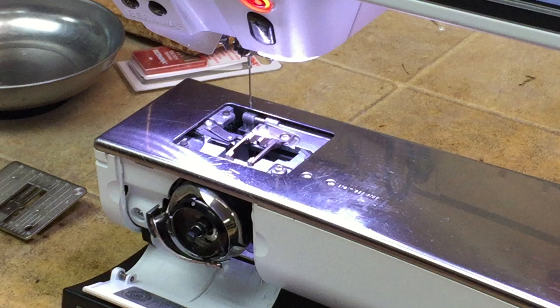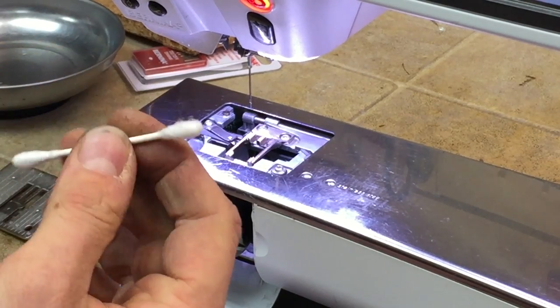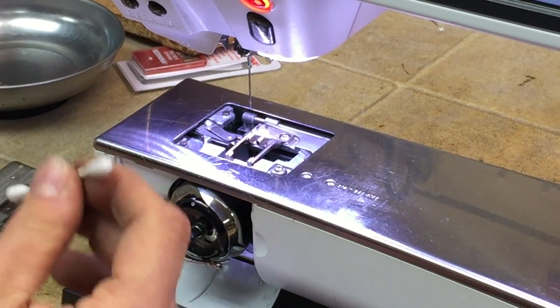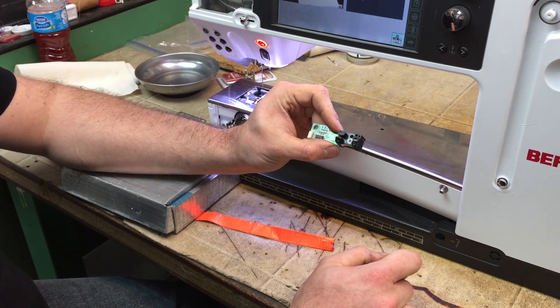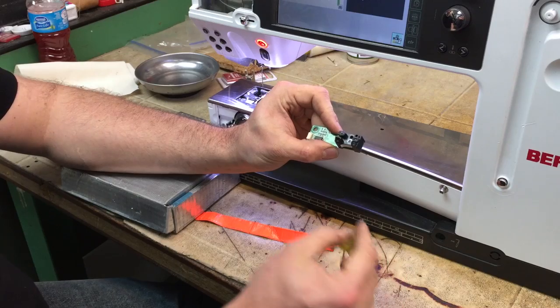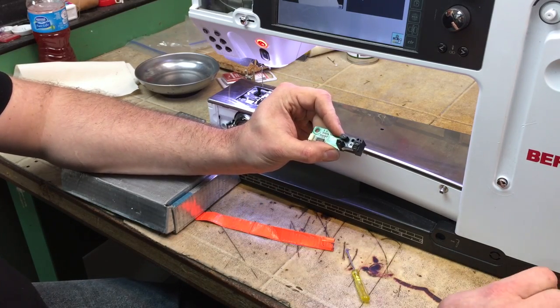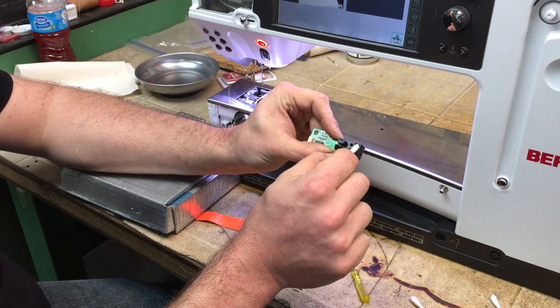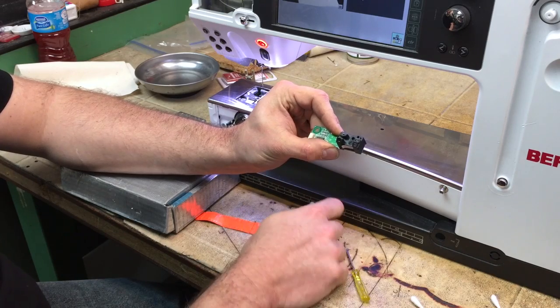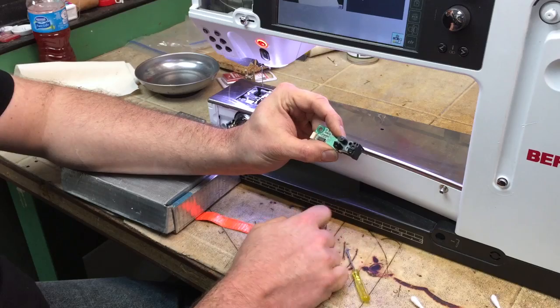So we're going to go one step further and get some cotton swabs or q-tips. We're going to clean the four little eyes of the sensors. This is what the sensor looks like when removed from the machine — these are the four lenses we're cleaning. Even a little piece of lint can obstruct the eye from seeing the bobbin.